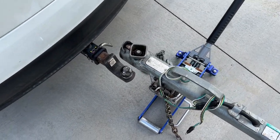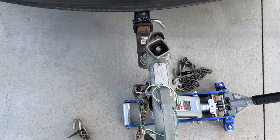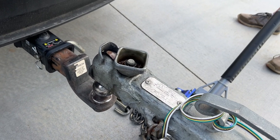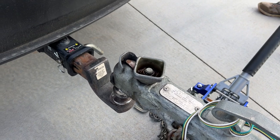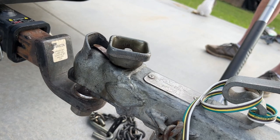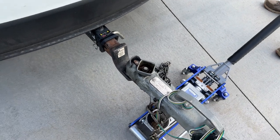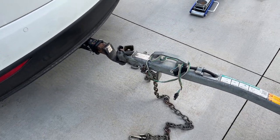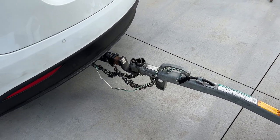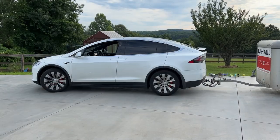We've got the Model X here. I'll push it over and you can lower it down slowly. There we go — perfect. Line that baby up. And just like that, nobody has to break their back. We're taking this out. This will be day number three. We're going to do one test run with the loaded trailer here in the Model X. Should be fun.